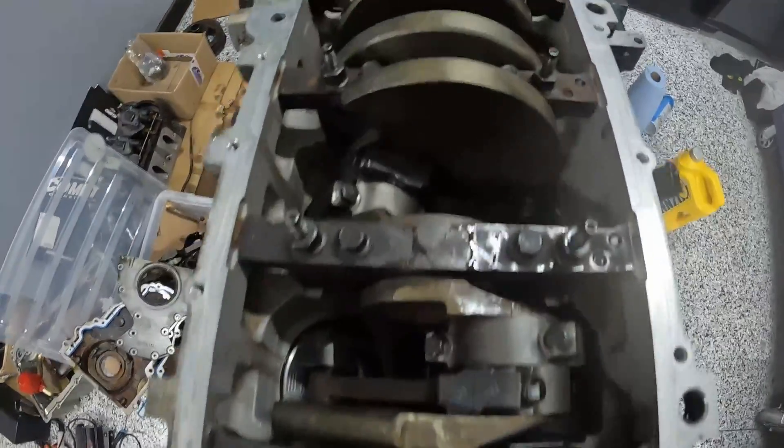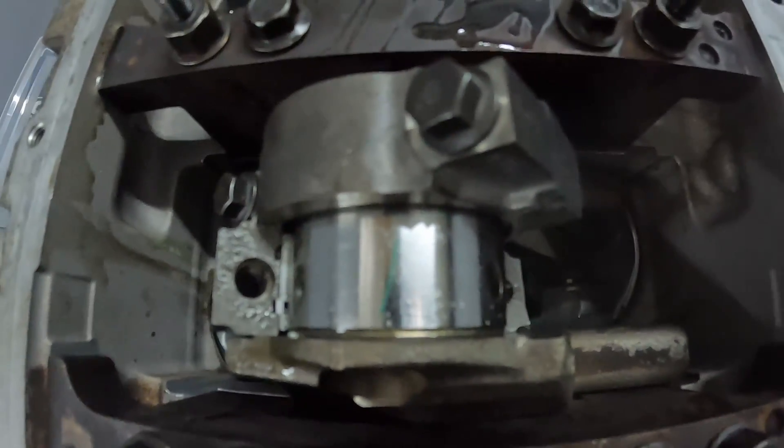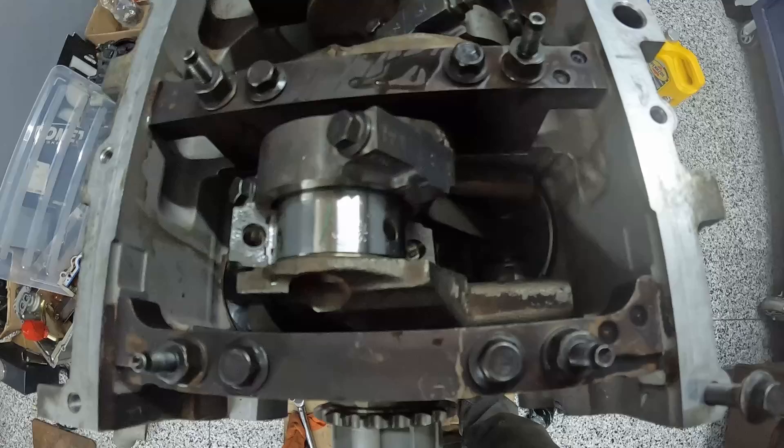Starting on the bottom end, I typically do new crank and rod bearings just for fun. These are super cheap and what I'll do is use plastic gauge. I would say nine times out of ten you won't have to do any machining — everything will be in spec, so I wouldn't be too worried about this step.